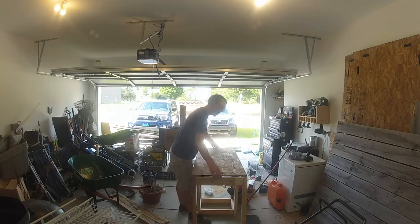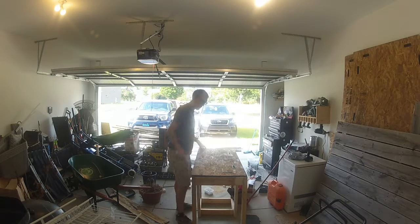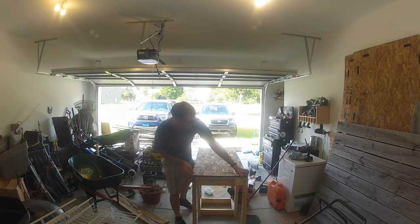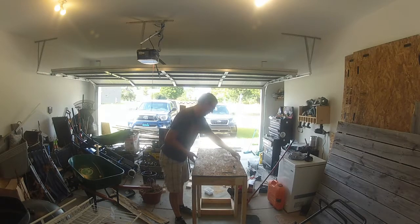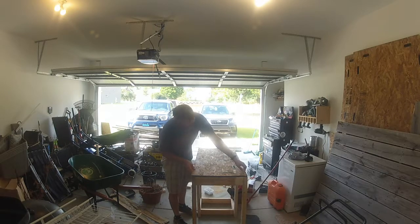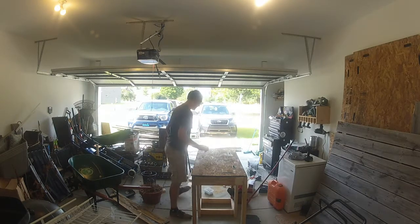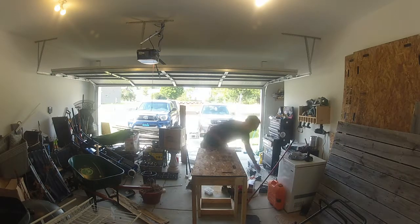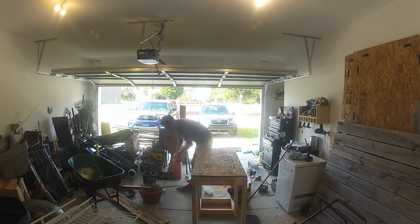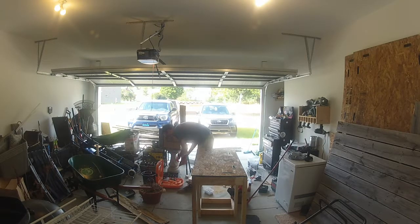It's a lot safer than trying to use a table saw to do any of that kind of stuff. I laid the piece of OSB — not my favorite material, but it will work for this instance, and the price was right. We got a whole big, basically four-foot-by-three-foot pallet container of it, so I've got a bunch of it laying around and it was free.